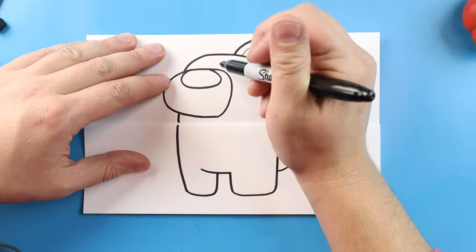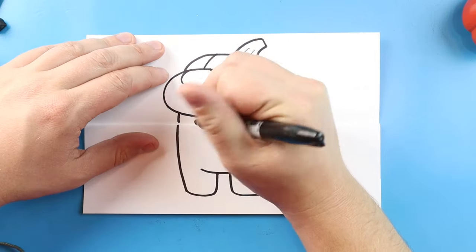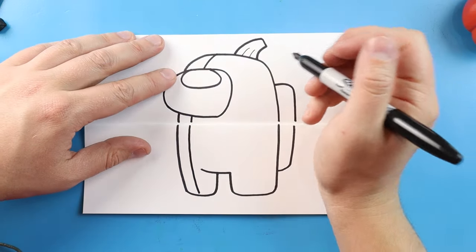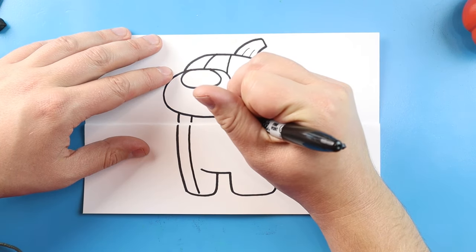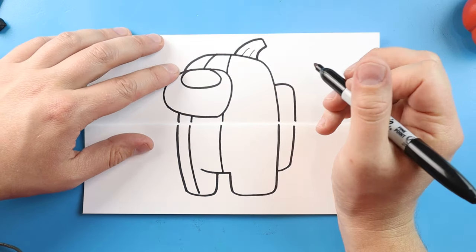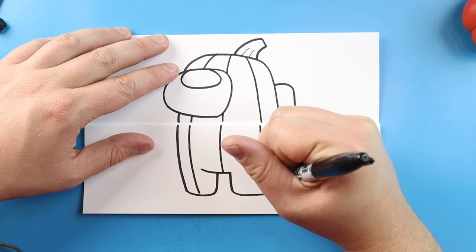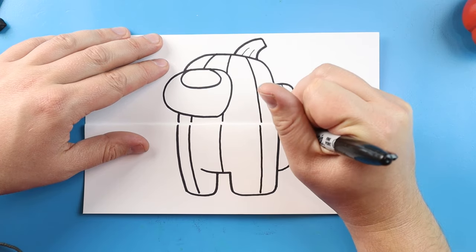Now I want to make this a pumpkin Among Us. So I'm going to make a little line that curves down, go down to here and bring it all the way down to the foot. Let's make another line here, go down to here. We're going to bring this right to here, do another one here, come down and bring this all the way down. We can even put one right here on the pack.